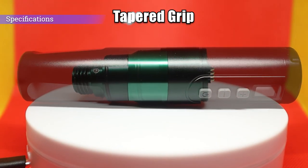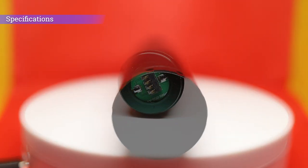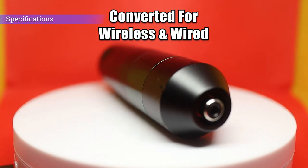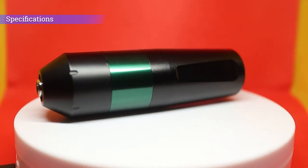This machine not only comes with a battery for wireless tattooing, but the battery can also be removed. The converter supplied with the machine allows it to be plugged into a standard RCA cable and a standard tattoo power supply, so it can be used wired as well.